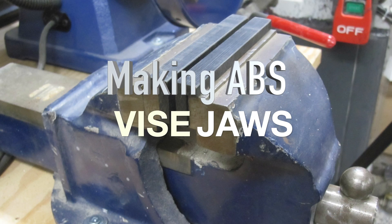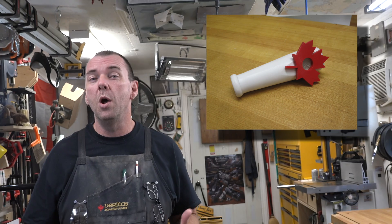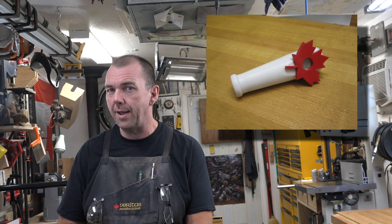Hey guys, welcome back. This week on Alternative Tuesday we're going to be making some ABS vice jaws. Instead of showing a cute little project like our picnic table or our Canadian themed kazoo, I thought I would bring you something practical to use the ABS for.